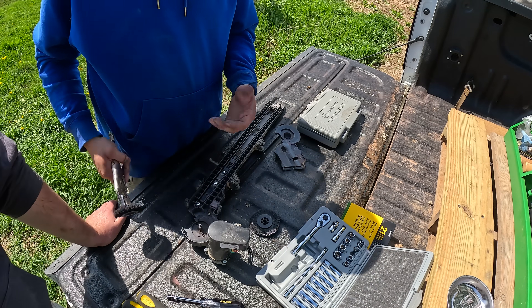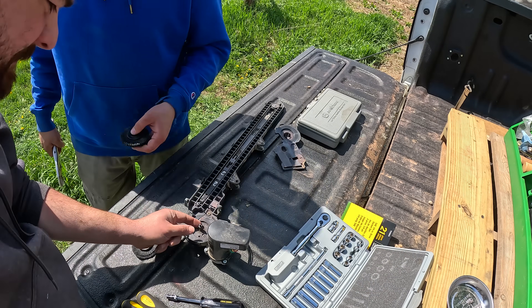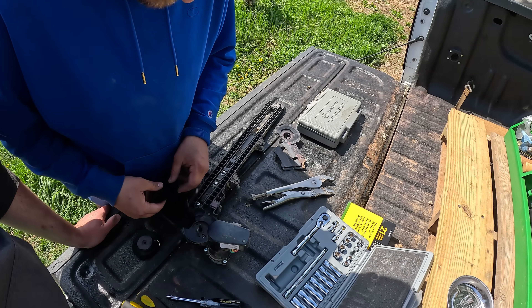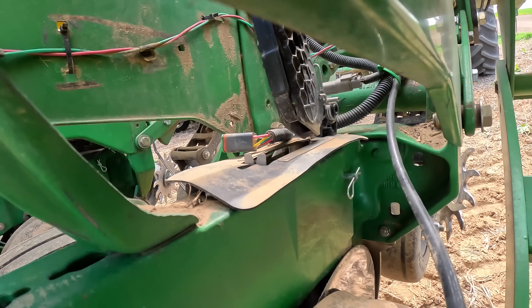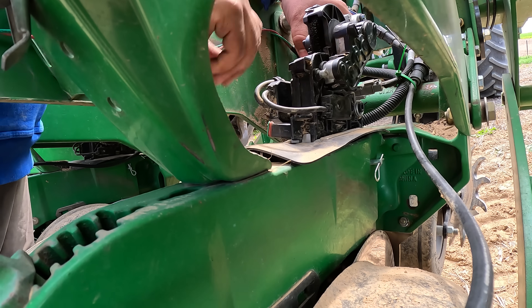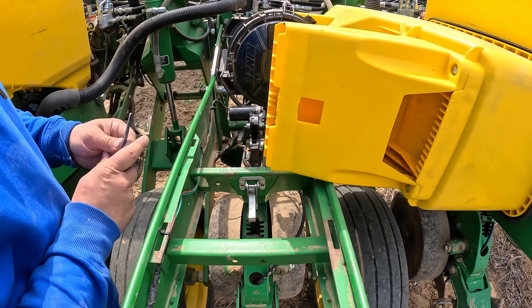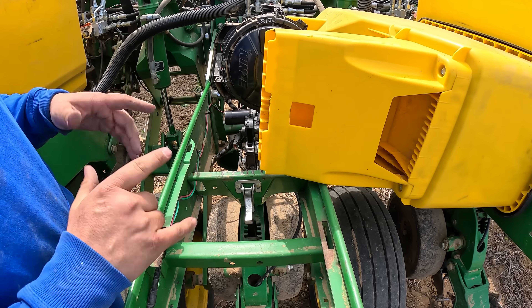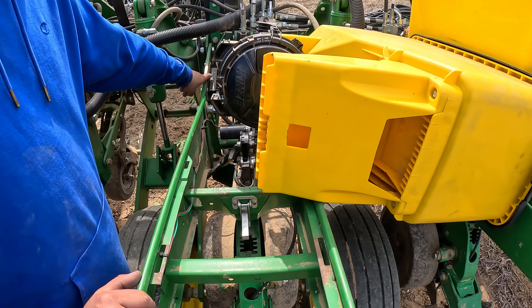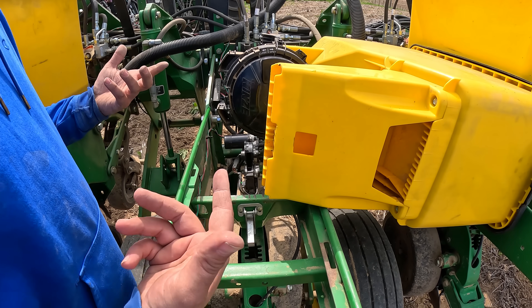There you go — I told you it was that simple. We have one more of these — clean it out. Normally when I have the vacuum and everything running, when all the other rows are still primed, I can actually activate this one row and then prime it. But since I shut the vacuum off, I'll have to go through a re-prime.